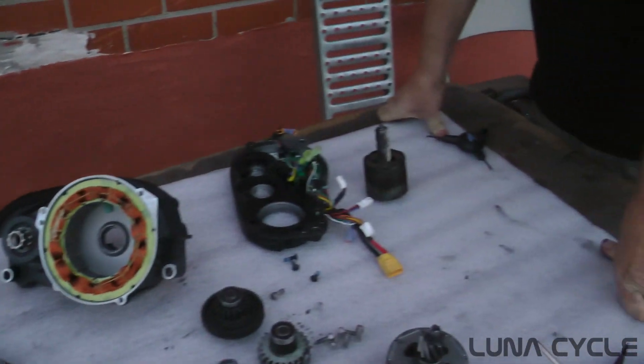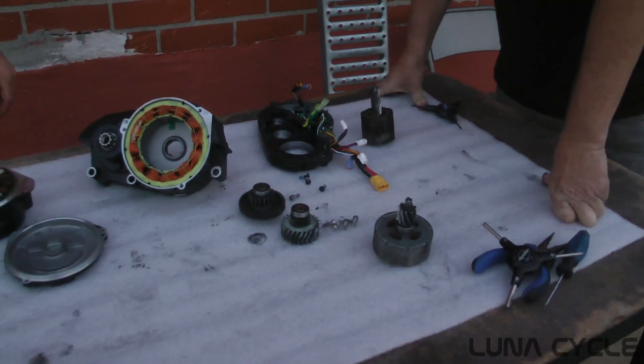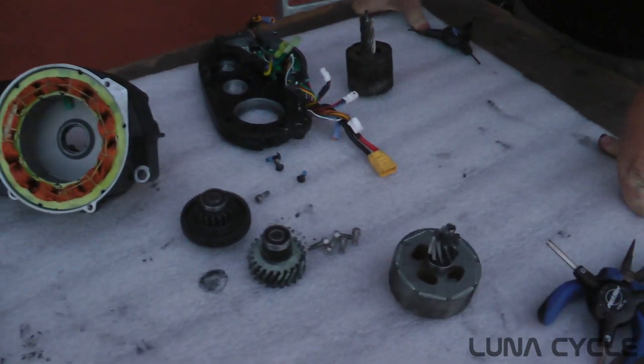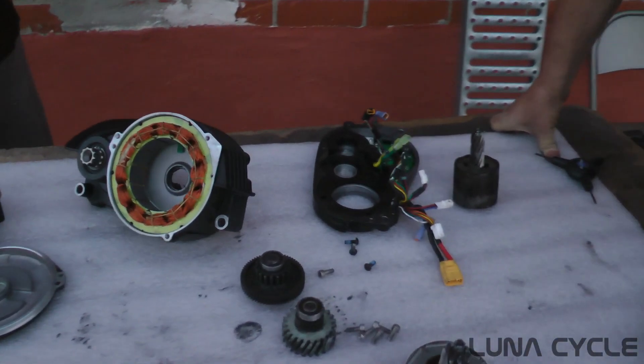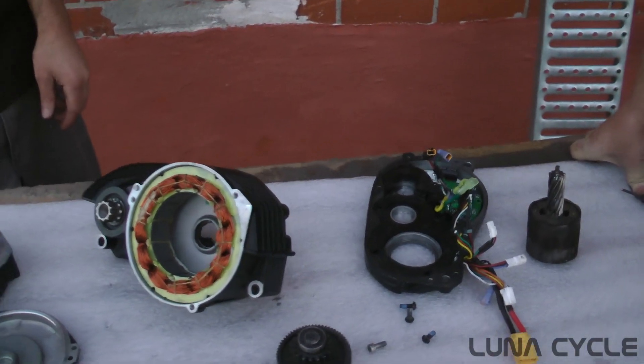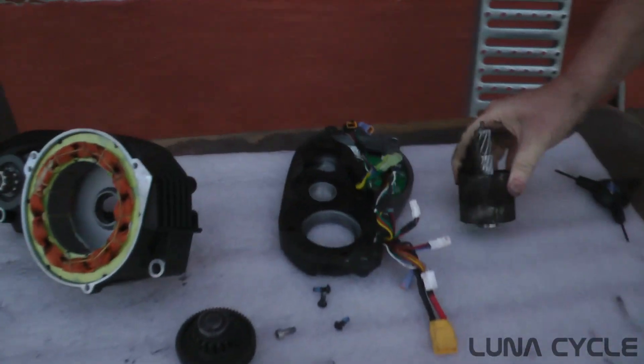Did you guys race this against the Turbo yet? We did race — but one of us could pedal and one of us couldn't. We raced this motor against it on the Apollo. All right, that's it!